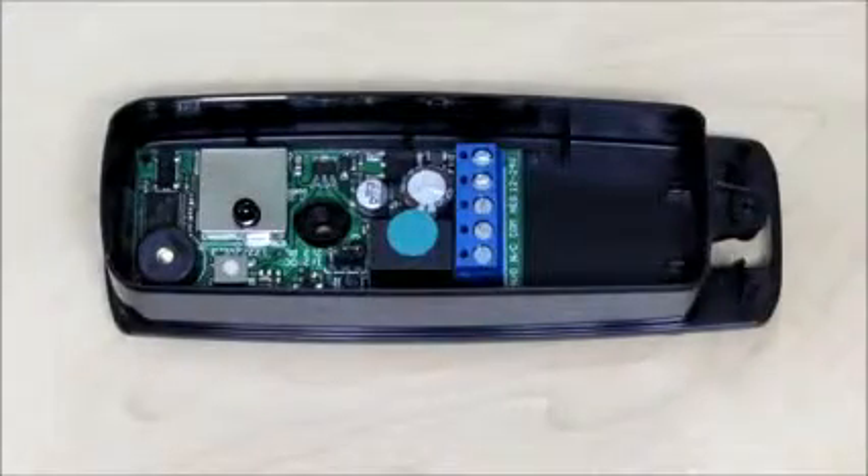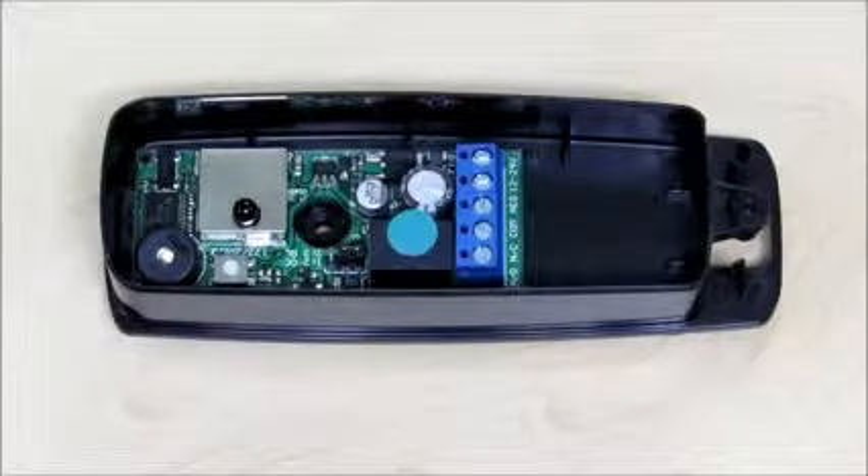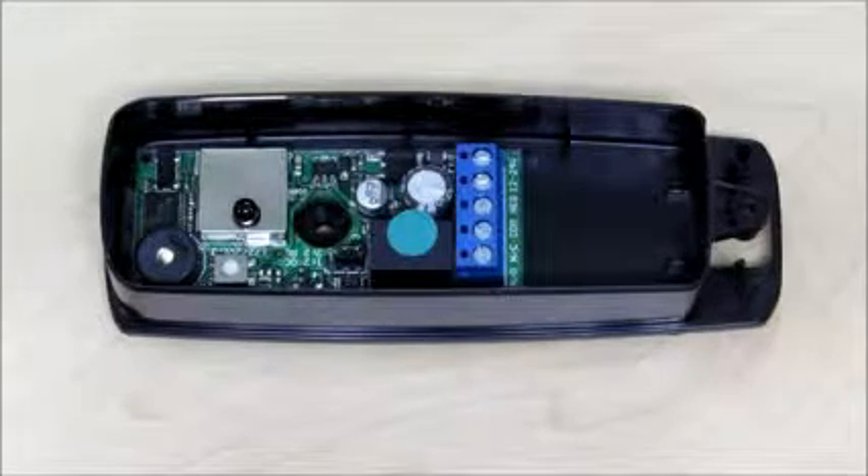The first thing that you'll notice when you open the receiver cover is that it has a little white push button. The push button is used to put the unit into installer mode and also to reset the battery load condition stage.